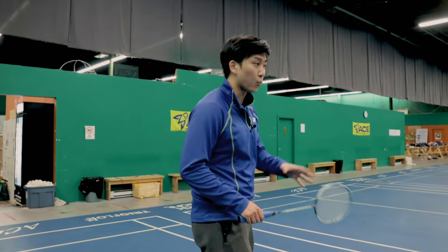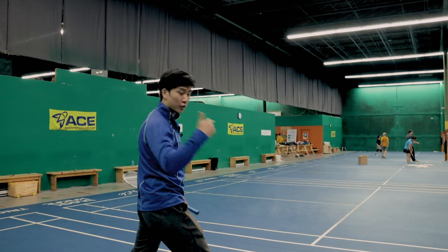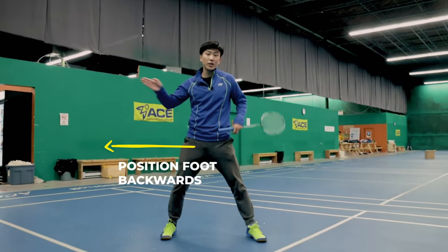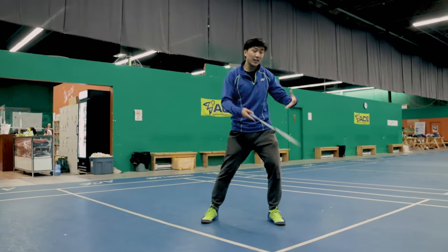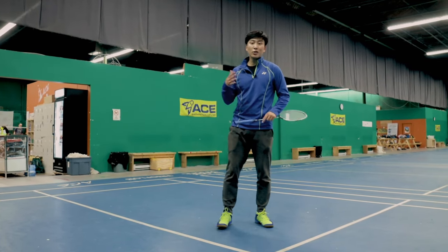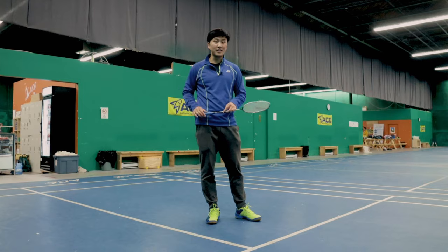Another example: after hitting a backhand shot, if your opponent comes up quickly and you think they'll hit a cross-court push, you can start positioning your feet backward in that direction. If they do hit the cross push, you'll be in position to smash. If they don't, you can still recover. It's very much like a game of chess and probabilities — prepare yourself for the highest probability shot.